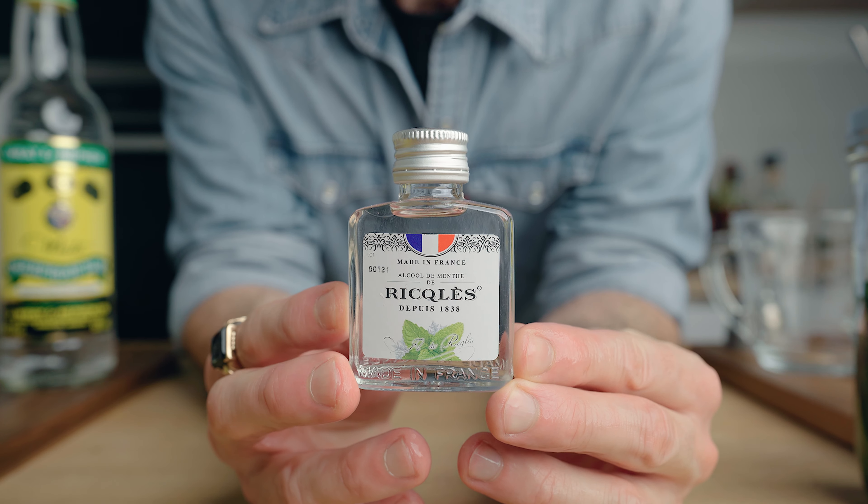If you can't get the reckless mint, it's not a big deal — you can still make the liquor using fresh mint, but the process will be a little bit different. I'll write it all down in the description below. Now let's try this liquor in a cocktail — we're going to make a riff on the Hotel National.